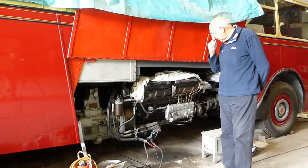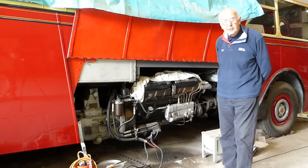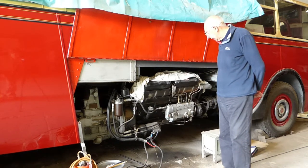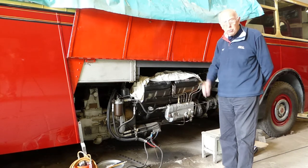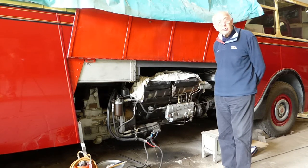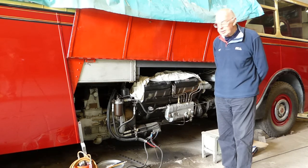We've had a slight problem with the engine and had to have new cylinder head gaskets made for it, which have now been fitted, so we're waiting to put water in and run it up to full heat and check that the water stays in the engine.